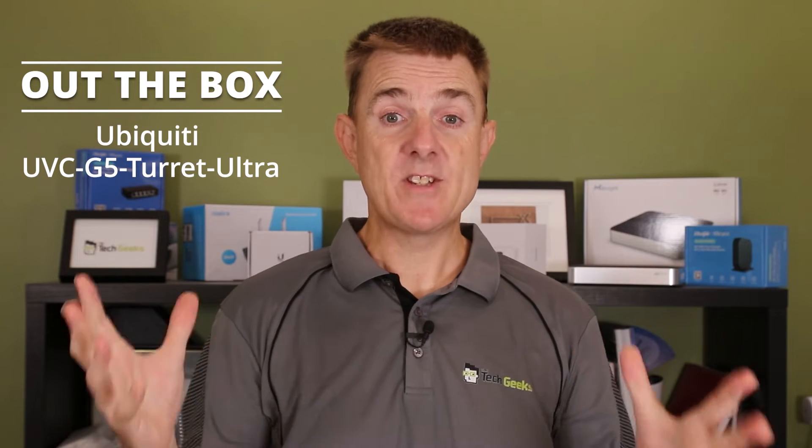Hi and welcome to this edition of Out The Box. My name is Paul. Today we're going to have a look at what is in this brown box. This is the Ubiquiti G5 Turret Ultra. This is a box opening, not a lot of technical overview. If you want to see some image comparisons head on over to our website thetechgeeks.com and you can find it from the knowledge button. There are plenty of other people who've done full video analysis of this. This is to show you what is in the box — that's what this video is about.